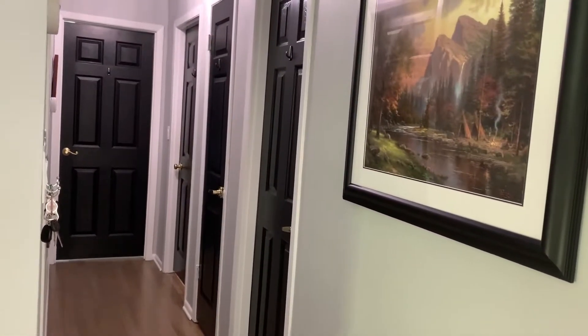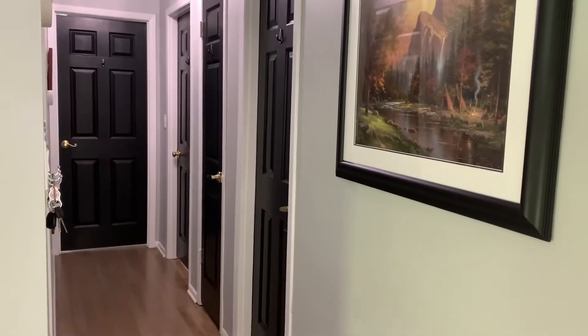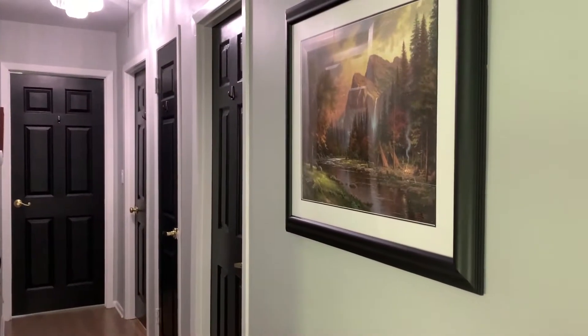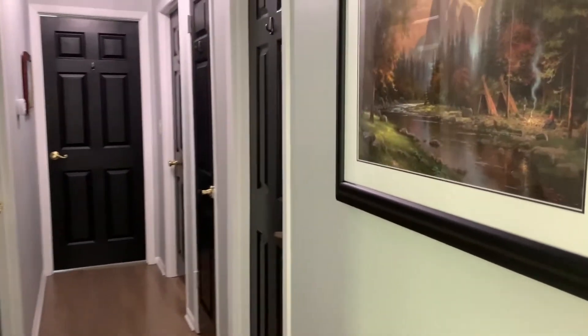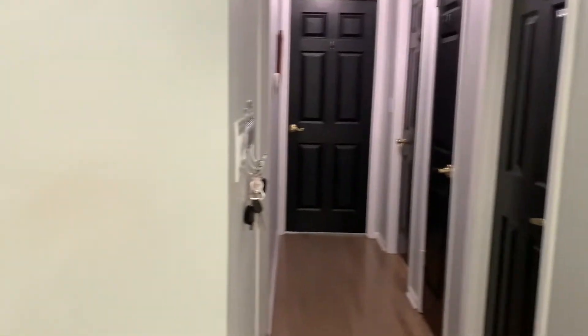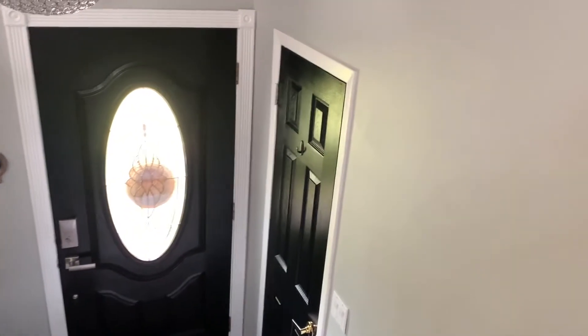It's done. As you can see, it's just stunning. It compliments this black frame really nicely. I may have to change that other frame over there, but it looks really pretty. And if you see down the hallway here too,